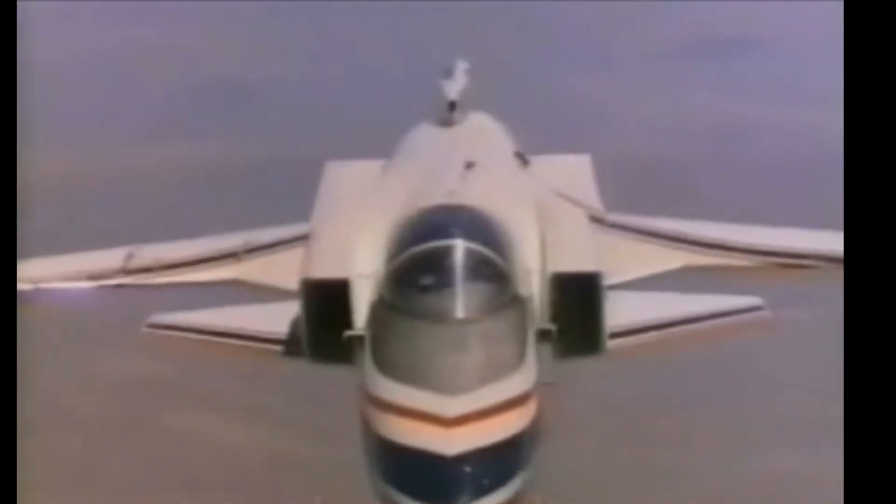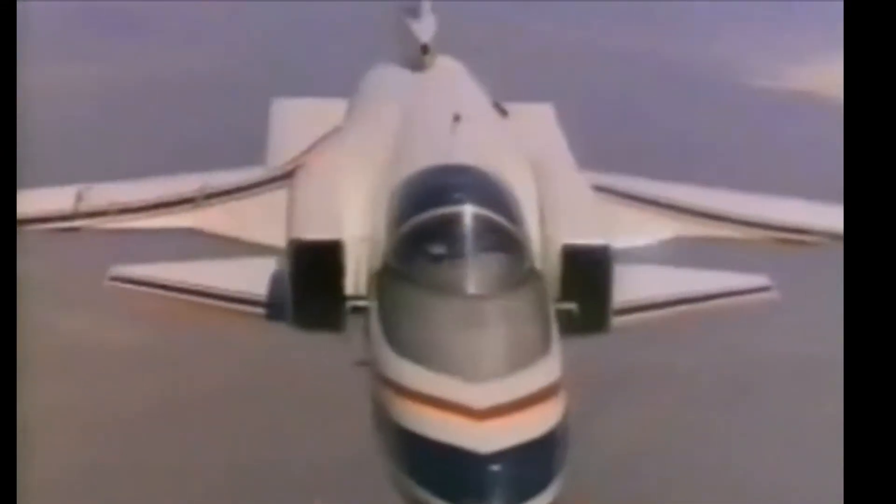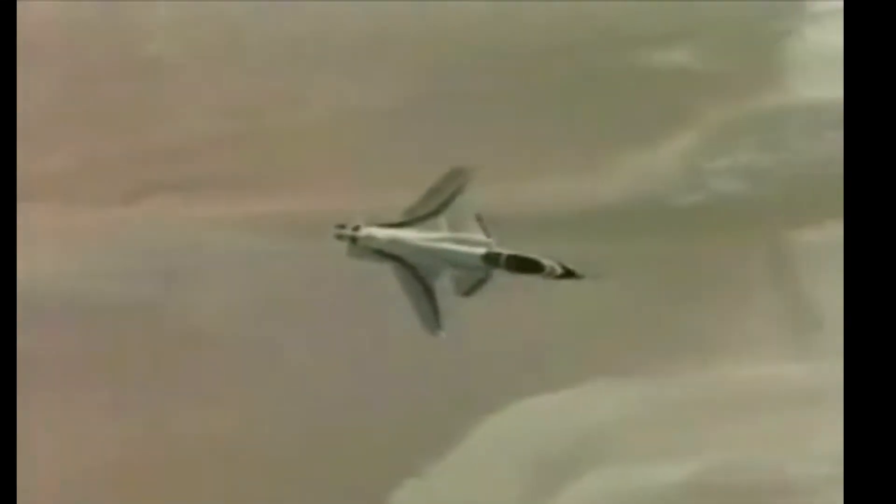The first X-29 took its maiden flight on the 14th of December 1984 from Edwards AFB, piloted by Grumman's chief test pilot Chuck Sewell. The X-29 was the third forward swept wing jet-powered aircraft designed to fly; the other two were the German Junkers Ju 287 and the HFB 320 Hansa Jet.